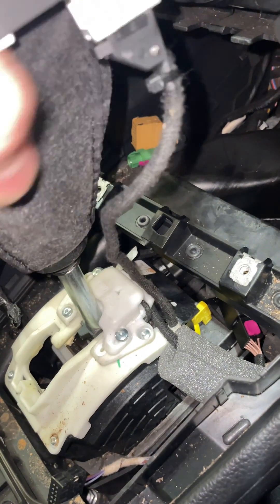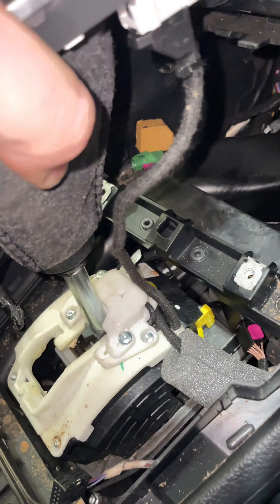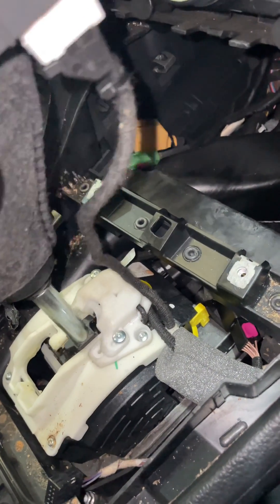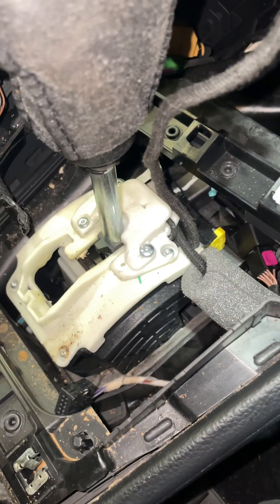You can see it operating there — I have got the ignition on, you can see everything moving. Works a treat. So that's your switch, guys — hopefully that helps some people out there.